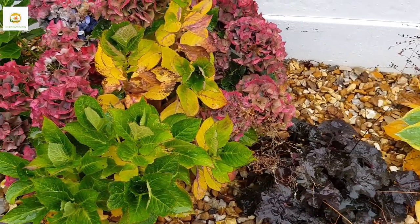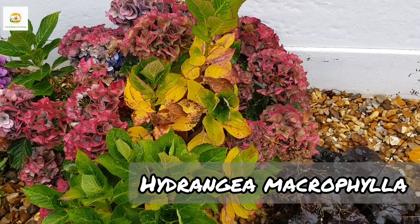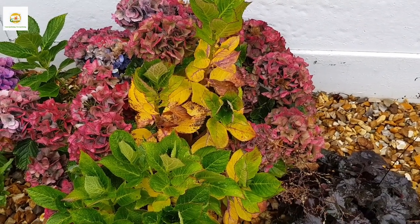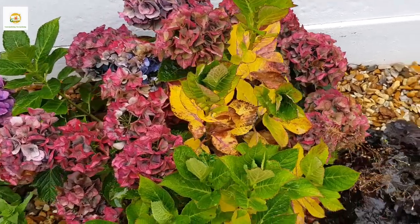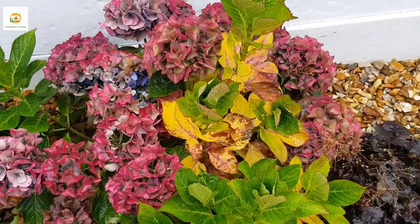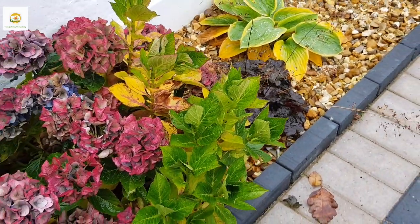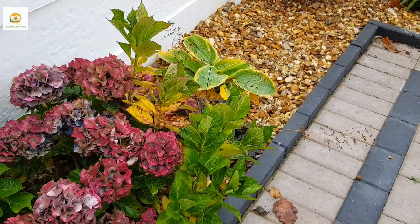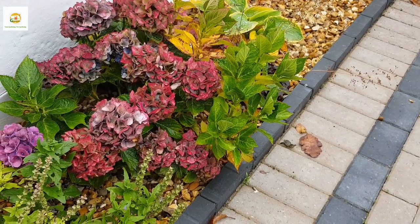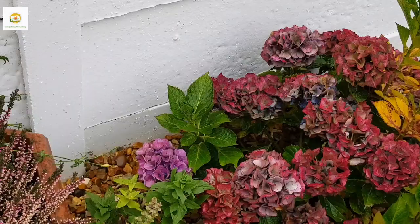Moving on, I have this really beautiful hydrangea macrophylla plant from last year — you can see it has grown huge and is loaded with blooms. It starts blooming blue and then shifts to purple, light pink, and is getting darker pink. I really like the color variation that comes with progressing seasons — this is my favorite plant in my garden and I want to grow more of these.